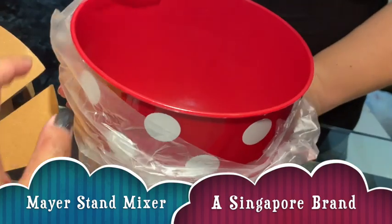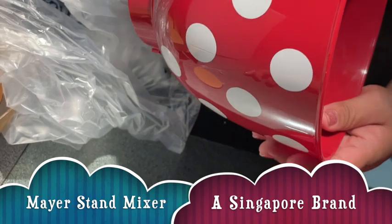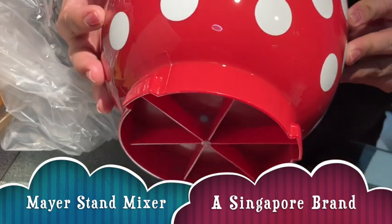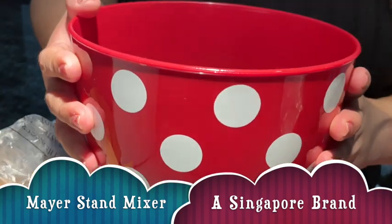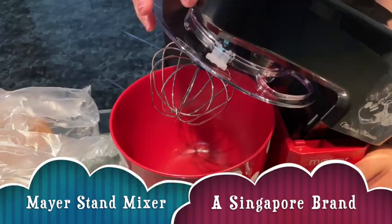The bowl! It's so red — it's so cute, guys. We're ready to bake!